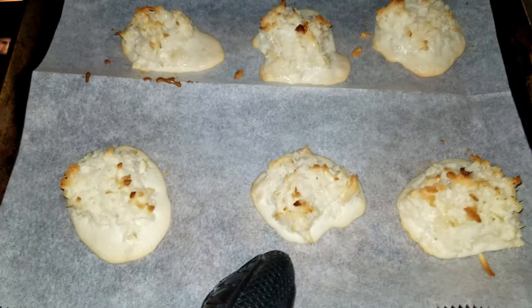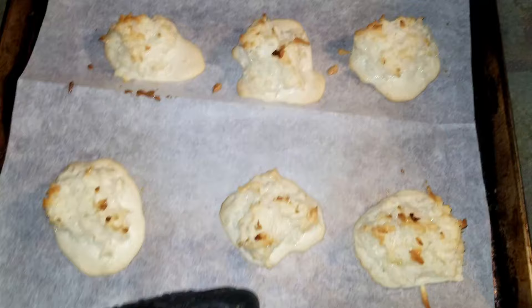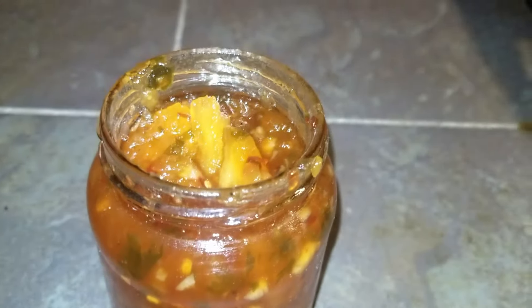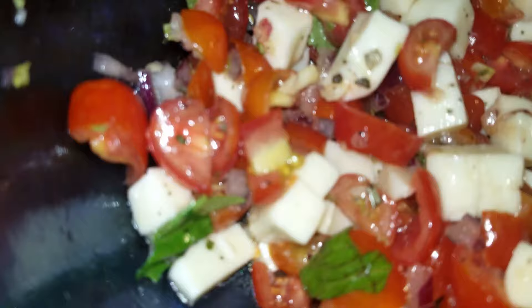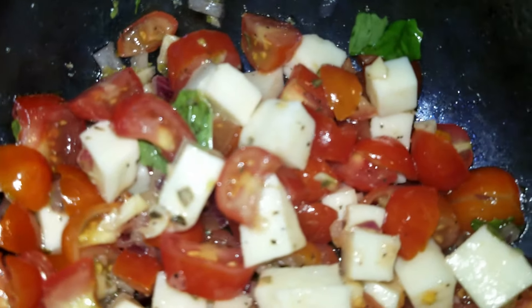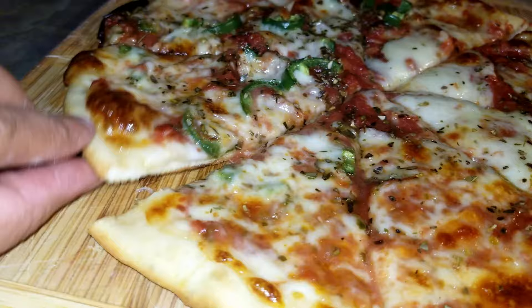Welcome back to the channel, A Twist of Gem. Let's cook, have fun, learn, and most importantly, smile and laugh. I hope you are hungry because I'm going to feed you. Come join me.